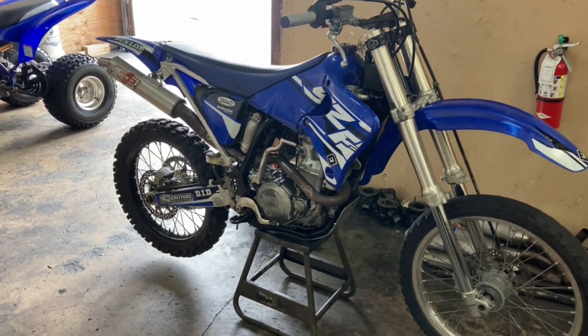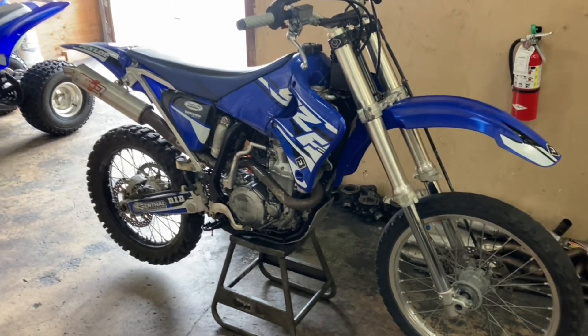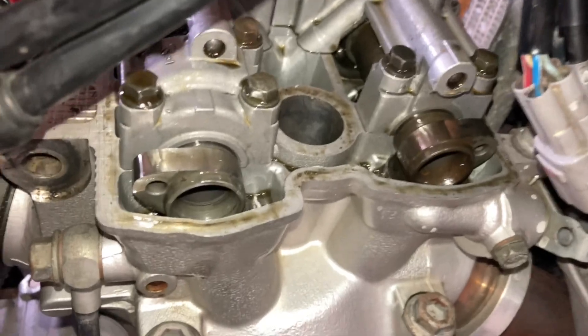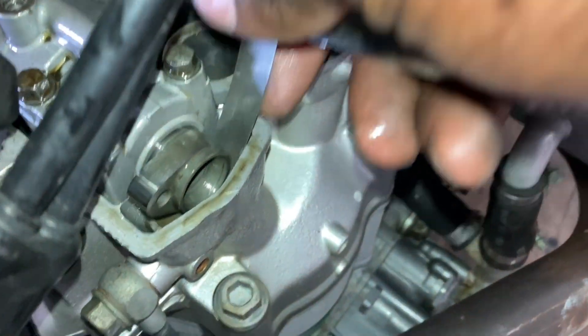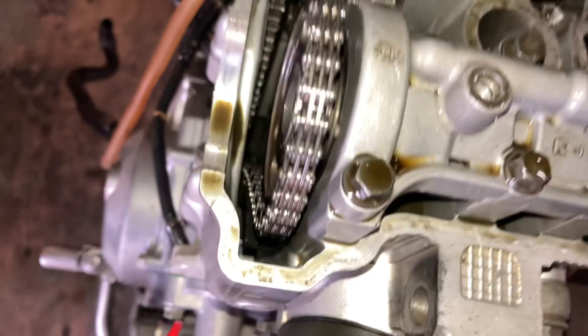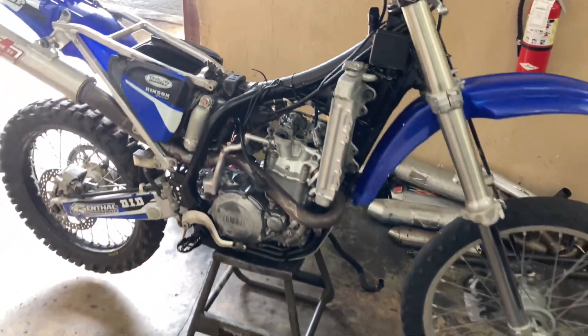I'm gonna pull the valve cover off so we can check the valve clearances and the spark. Tapping back in — as y'all can see I got the cam cover off and all his valve clearances are perfect, nice and smooth on every single one. Timing is everything is on point.